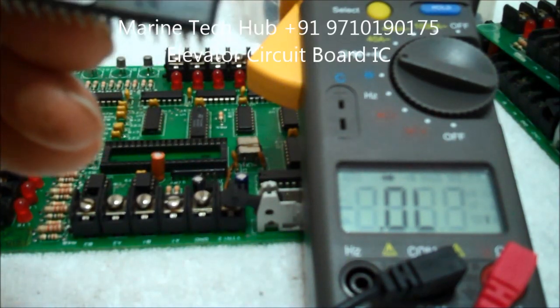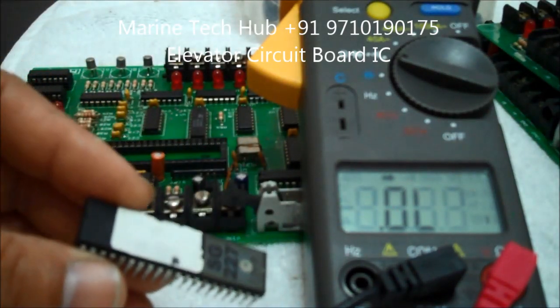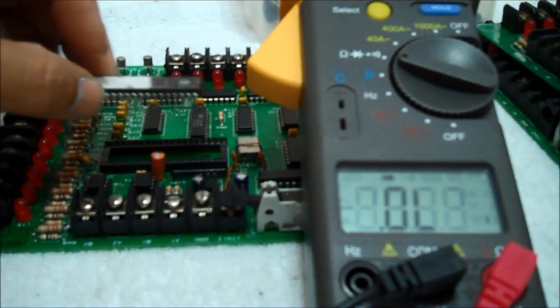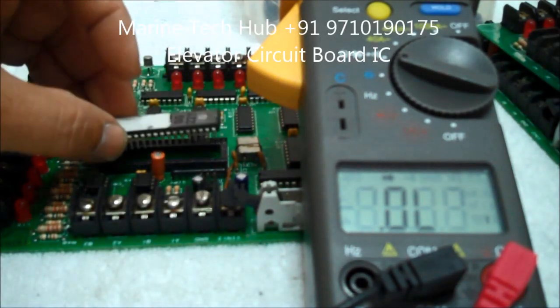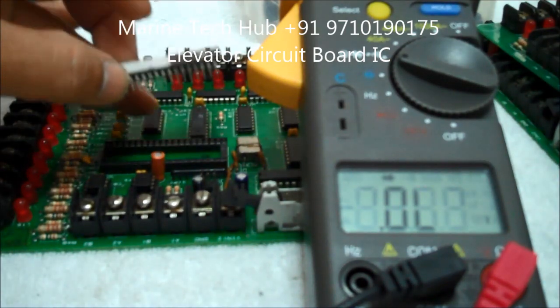The model number here is SG227. I will show you a few readings so you can understand how to check it. You got a slot here — you can jack this up. If you don't have a jack, then you have to take it out and put a new one.